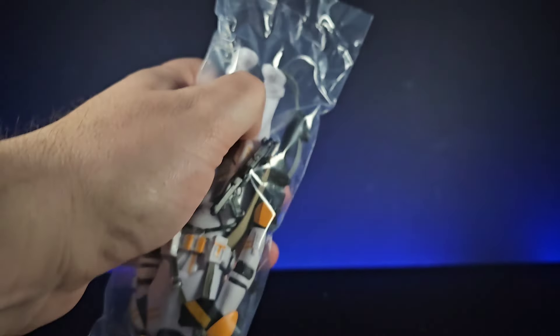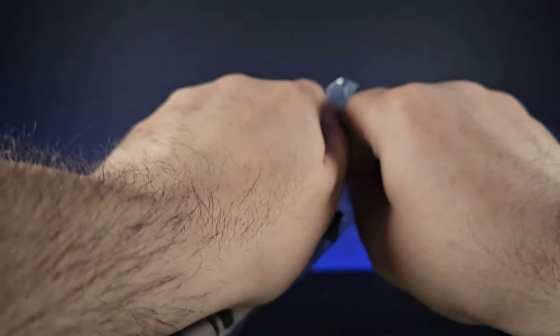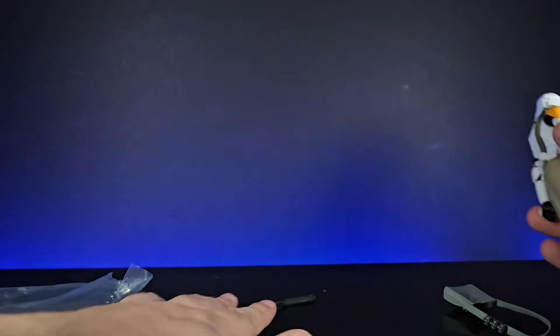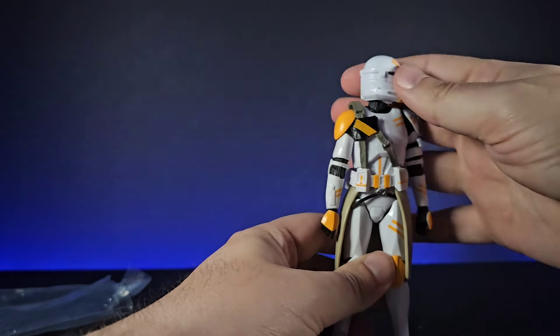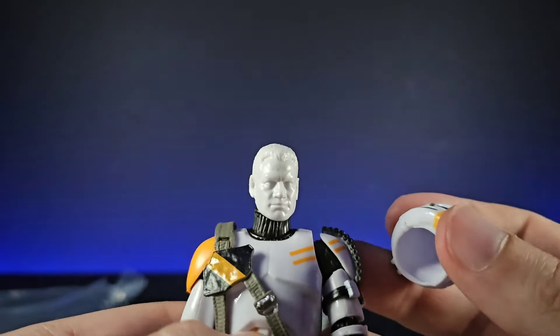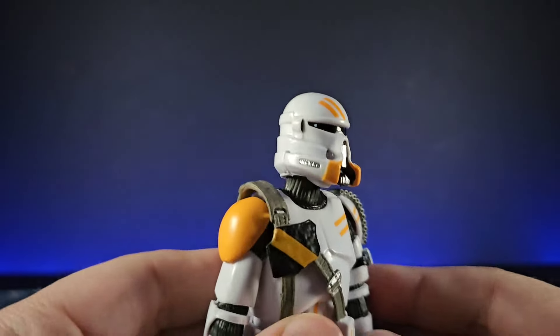We'll get this guy out and have a closer look. They come in the traditional polybag, the same as always. He comes with a few extra accessories — not just the blasters, but also a heavy utility bag and some extra bits which we'll look at in the review. It's got the same head as the other one unfortunately, so the helmet sits a little bit too high.